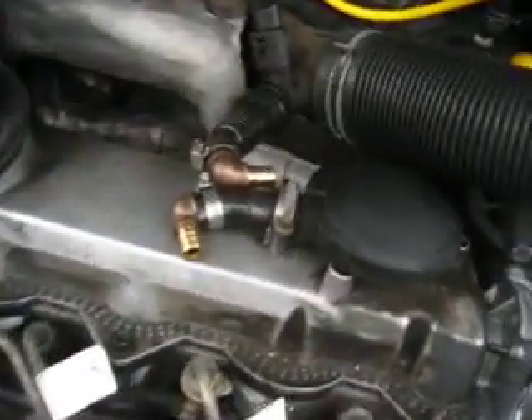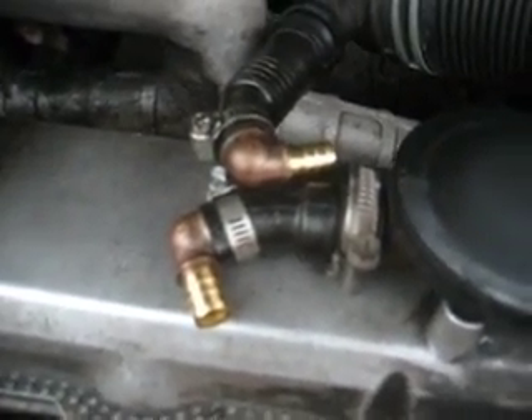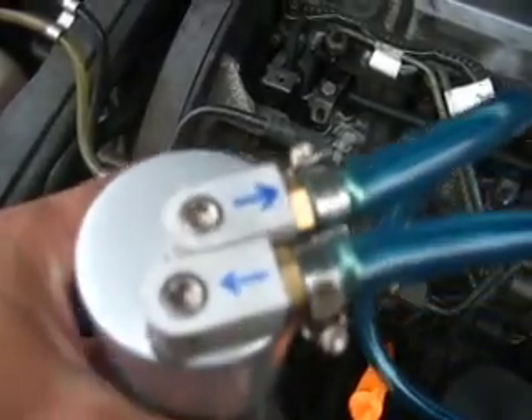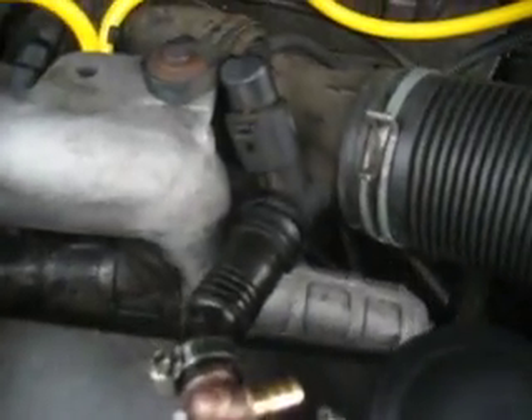What I've done here as a modification is I have two nipples pointing each way — one goes one way, the other goes the other way. Presumably, from the hockey puck out, it's going to be going into the canister, so that's going to be this side. Then coming back out, going into the air intake housing, is going to be the other arrow.